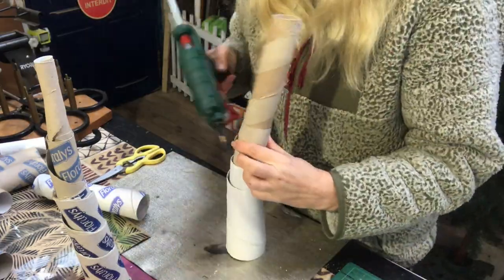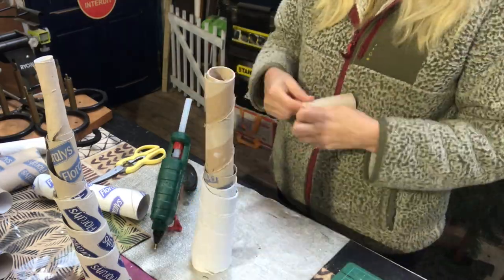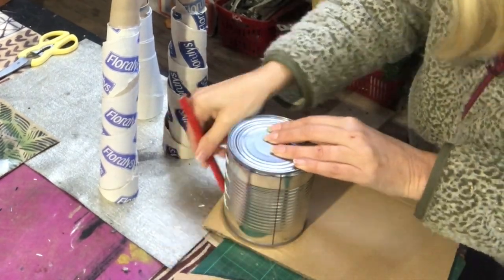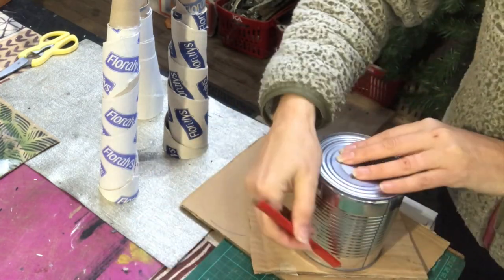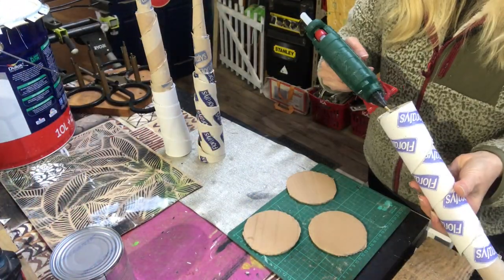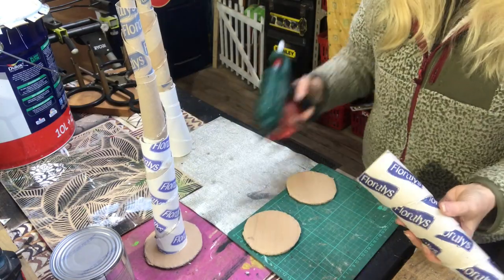My trees are a bit wobbly and I will make them stand up straight and not fall with this piece of cardboard. I will just trace something around like that, one for each tree, and then cut them out. Hot glue one tree on each of those cardboard rounds.